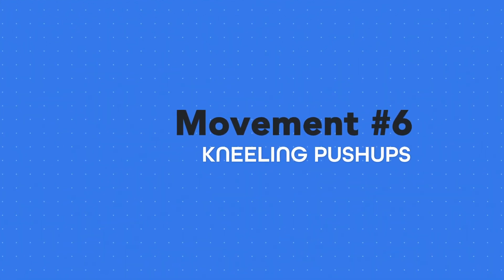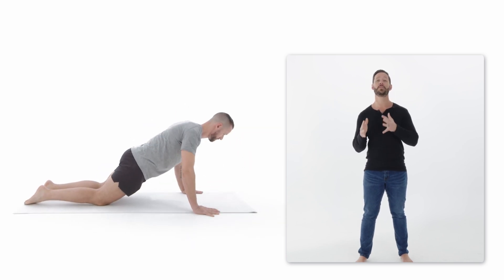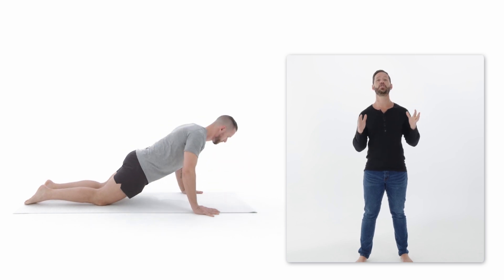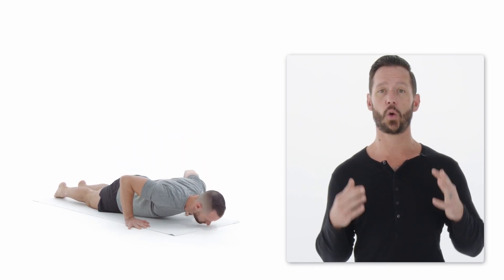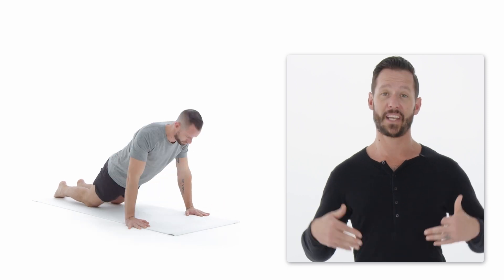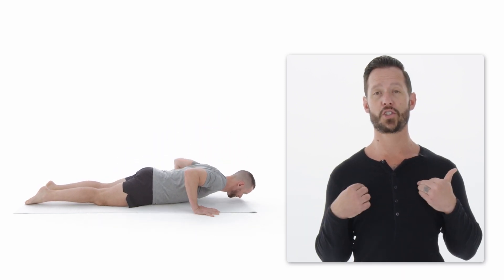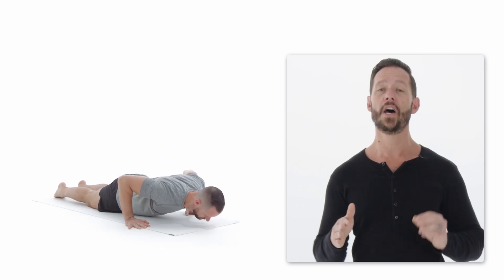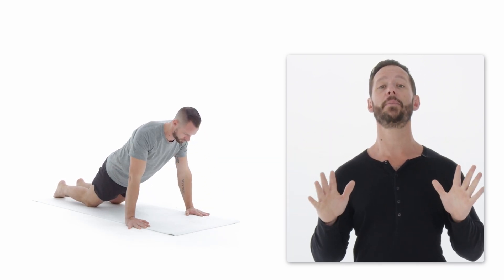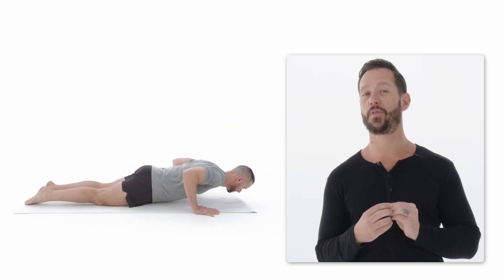This push-up variation is called the kneeling push-up. For some people, this feels a little easier than the last variation; for others, it feels more difficult — so pick whichever feels harder for you. Keep your glutes and core tight, and maintain a straight line through the knees, hips, and shoulders to keep your back safe and your core engaged. Keep those elbows tucked in to spare your shoulders, and don't move on to the next variation unless you can do a full range of motion, bringing your chest all the way to the ground.